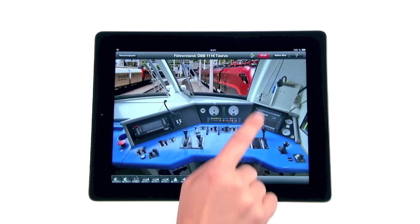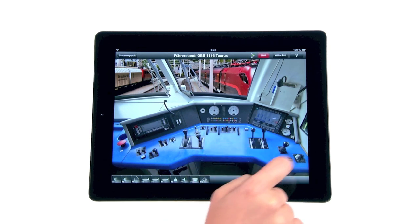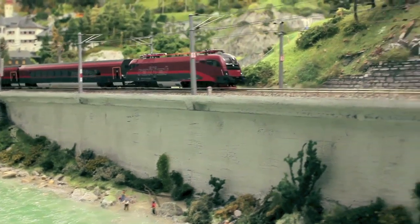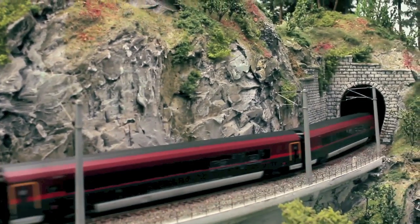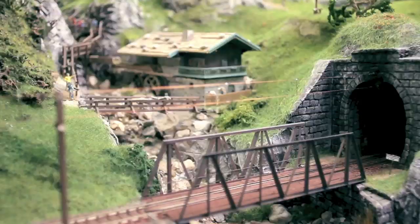In the expert mode, you operate your trains like a real locomotive driver. Z21 is thus more than a locomotive simulator. For the first time, the virtual and real model worlds are combined into a unique gaming and driving experience.